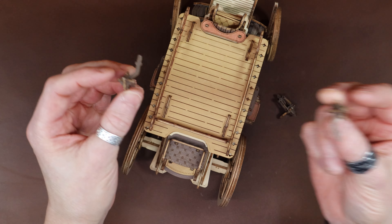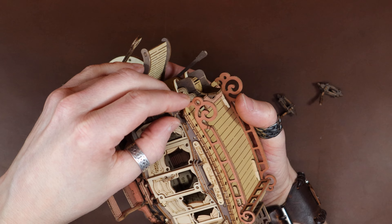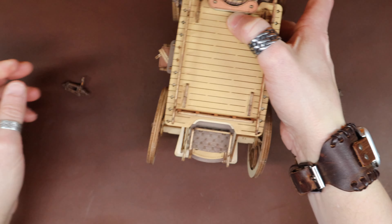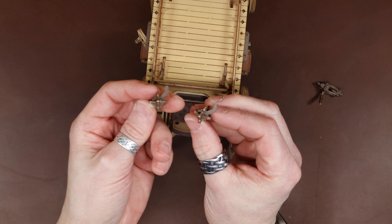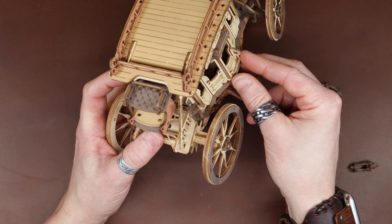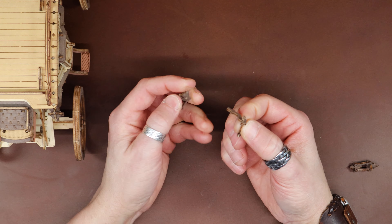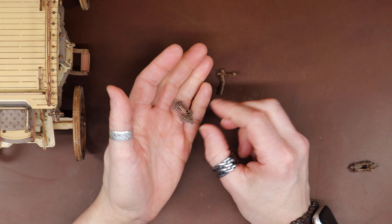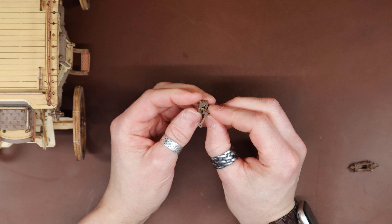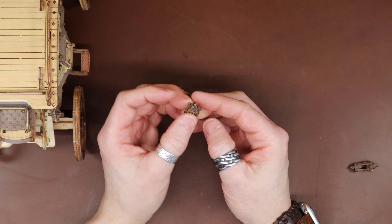We got all four of our lights - going to be a short one and a long one on each side. Let's see where they go. I think I've made a boo-boo. Yeah, they should have been built like this - mirrors of each other. So I'll have to take that one apart and fix that. This one goes into that hole underneath. The short one - I did the same thing on the short one and it's only going to work on this side. So I get to reassemble two of them.